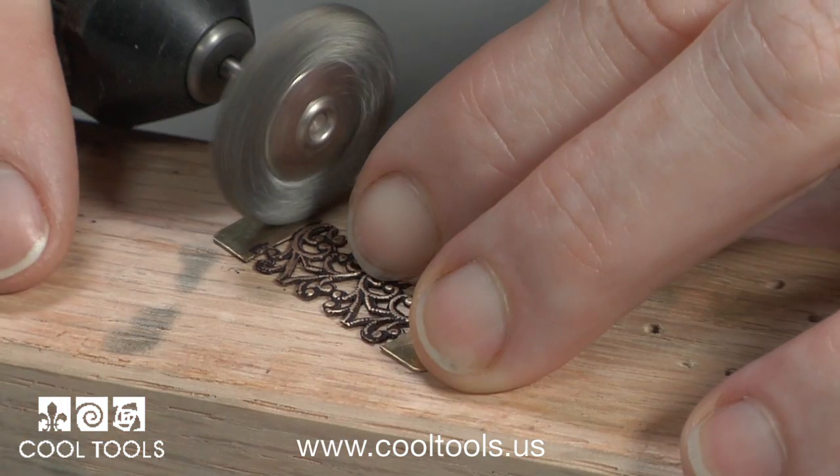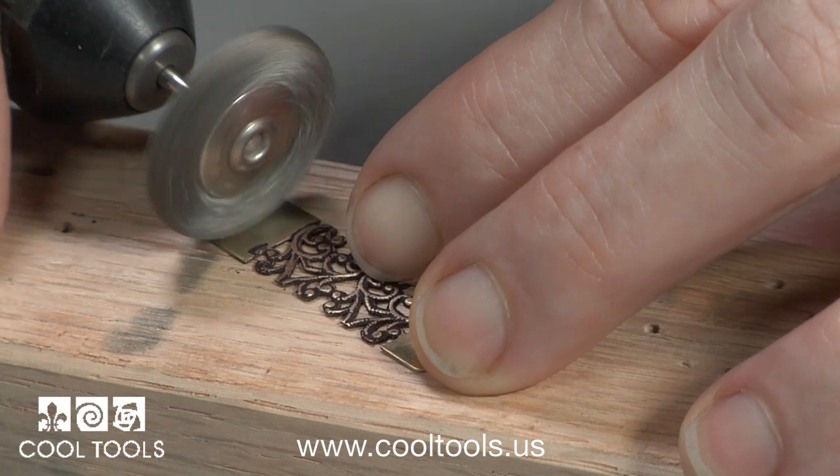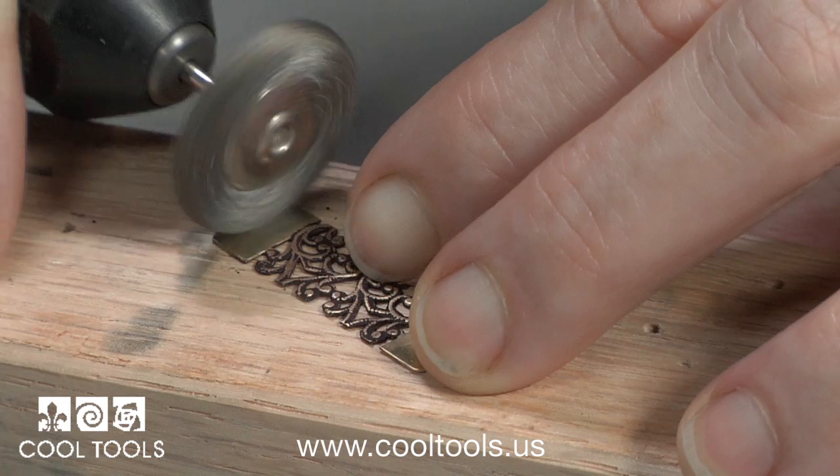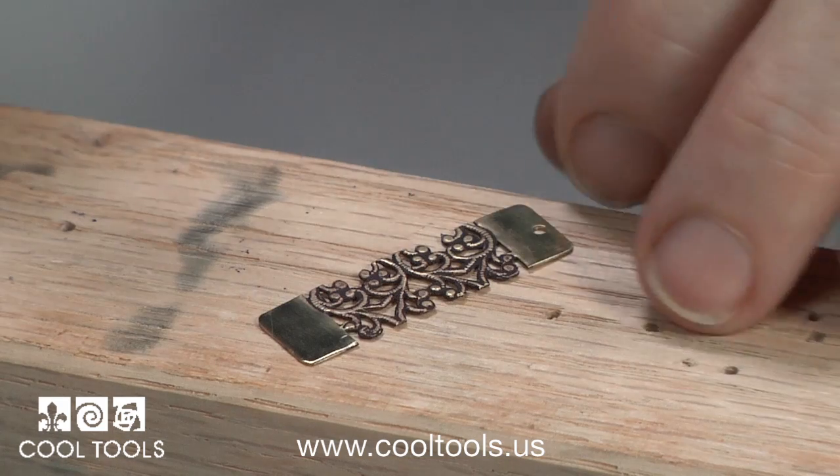Then to finish I use a steel brush on a slow speed to burnish and polish the top and bottom bands. Use the pattern strip to make links for necklaces and bracelets and have fun with the amazing finishes you can get with gilder's paste.